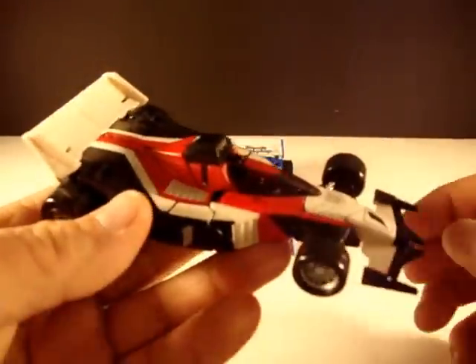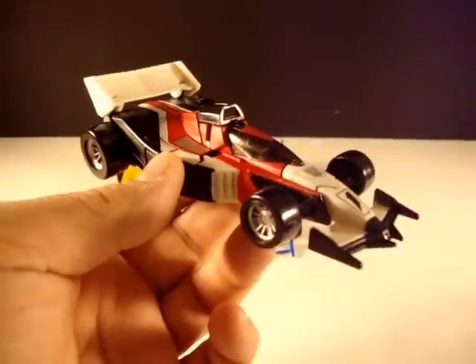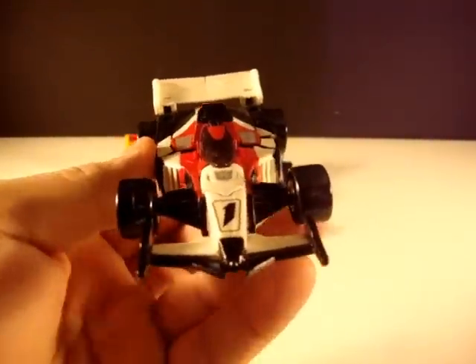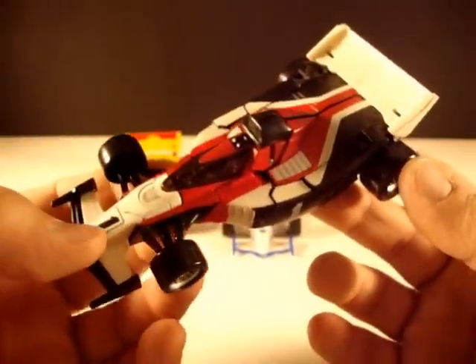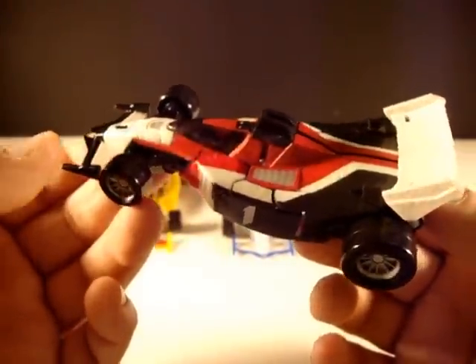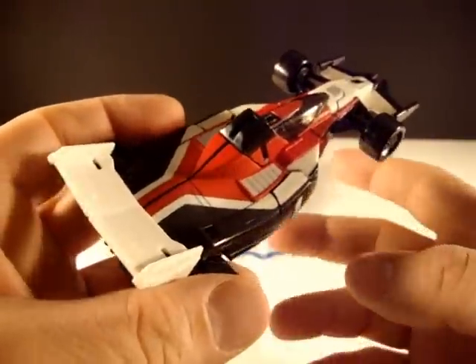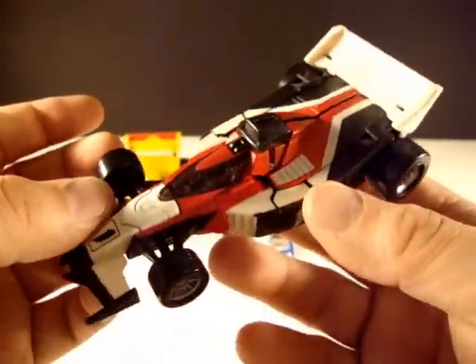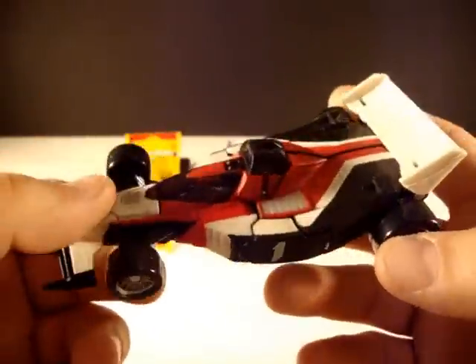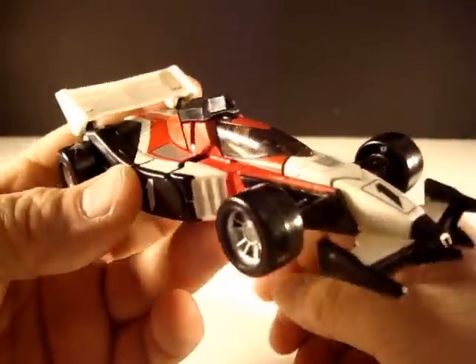This is a Walmart exclusive Fracture, released under the Revenge of the Fallen line — I don't have a clue why, it doesn't make any sense. I did not get this at the time the movie came out. This was actually something I got from my buddy Ojunix. I'll put a link to his TFW2005 page in the comments — he's selling a lot more cool things like this, and he's got another Fracture if you're interested. This is an homage to Crasher, and it's very very nice.